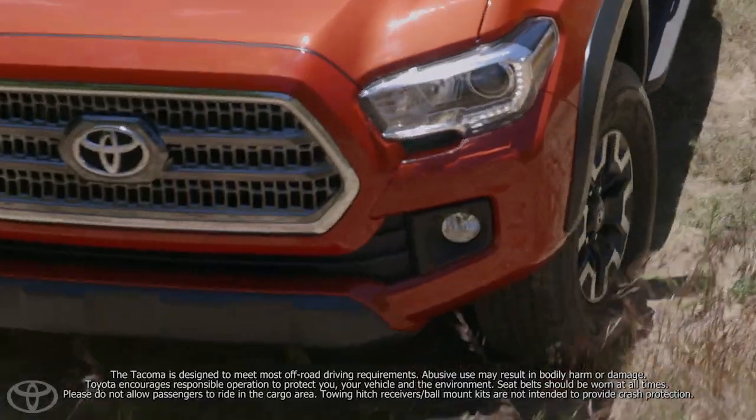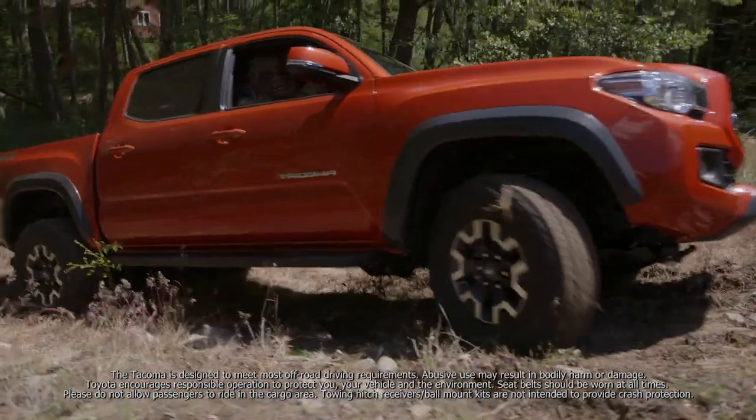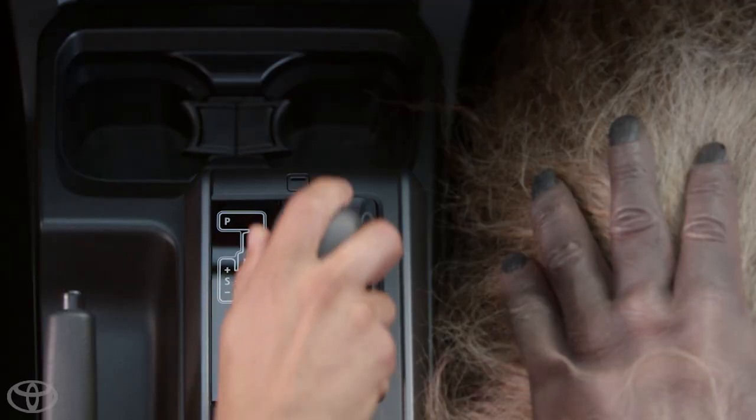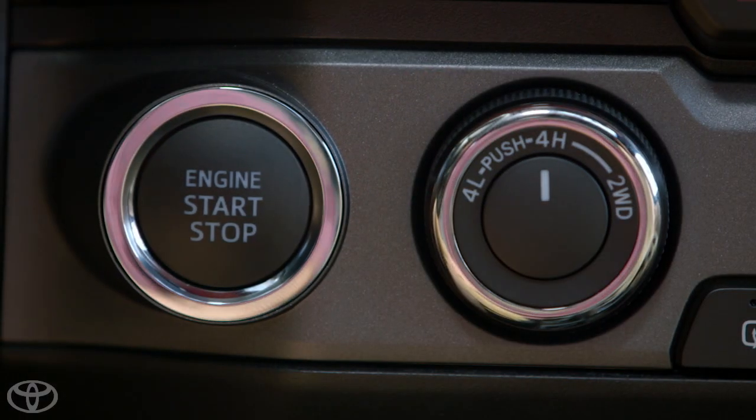Crawl control is awesome for slow speed extreme conditions like this. When crawl control is engaged, the system can operate at a consistent speed unless you temporarily override it by stepping on the brake or hitting the accelerator. Crawl control is canceled if the vehicle's transmission is placed in P or N, if the vehicle is placed in 4H four-wheel drive mode, or if the driver's side door is open.